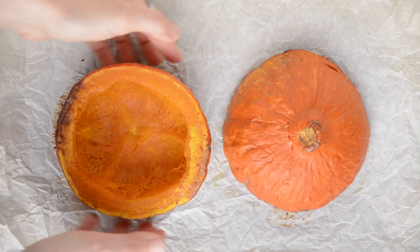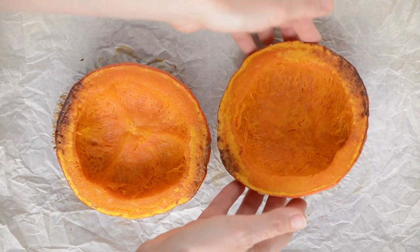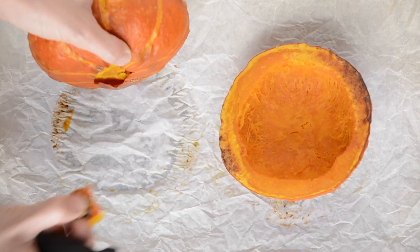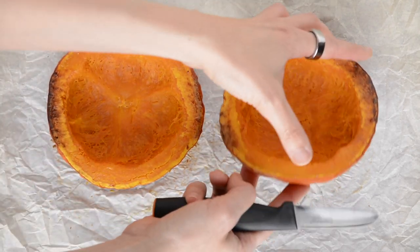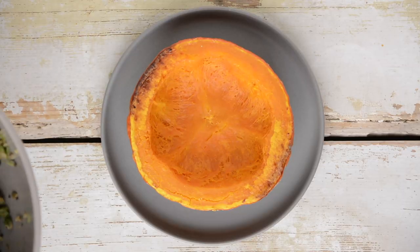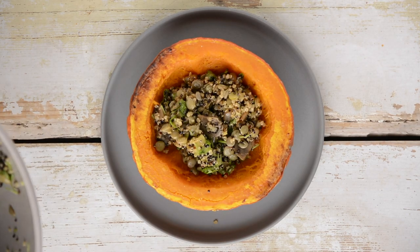Next, let's work on the pumpkin halves so that they stay upright. To do that, remove the stems or tails on both ends and adjust the cutting angle according to the shape of your pumpkin. Then stuff the pumpkins with the filling — that'll be enough for 4 halves.